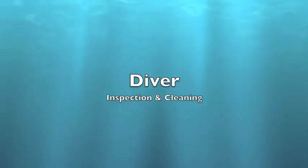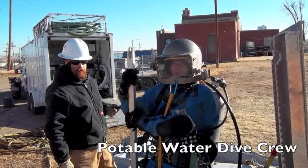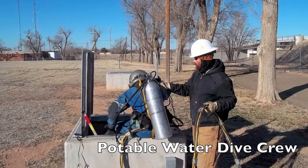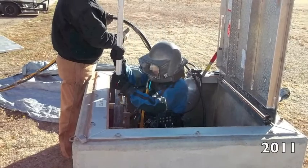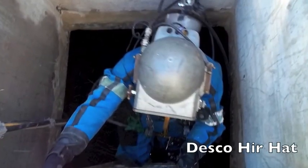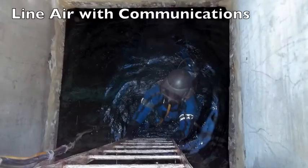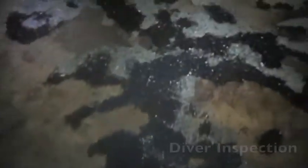Our next inspection is a diver inspection. Using a potable water dive crew, divers are sealed in their own environment where no part of their body touches the water, then they're washed down with a 200 parts per million chlorine solution. We're using a Desco air hat today. The diver is making his way down inside a large clear well, where he has complete communications with his topside tenders.